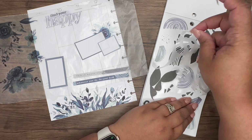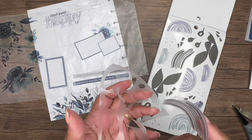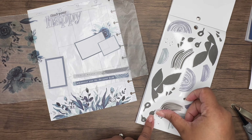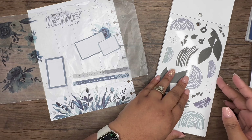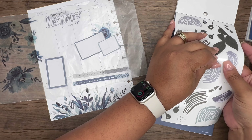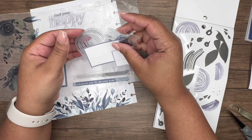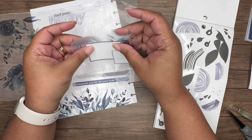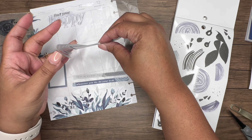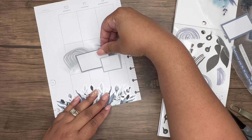I pull these up because I don't want to struggle to put the sticker back in its spot and then when I really want to use it, it's difficult to get up. I peel them and move them to the side — you don't have to do it, but that's what I do to try to make my life easier. I love this slider blue. Let me see how I can make this work.